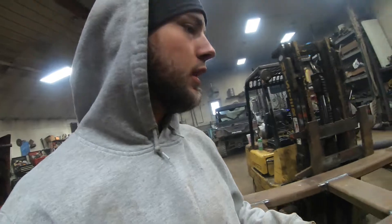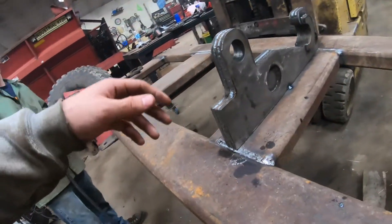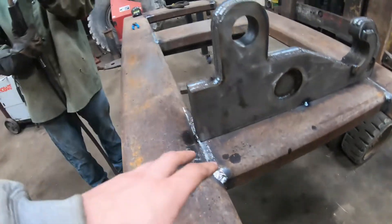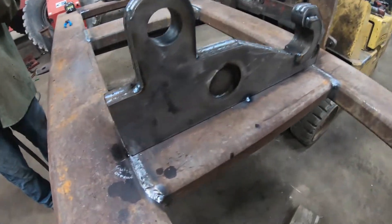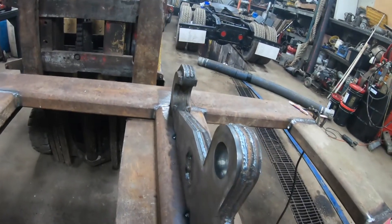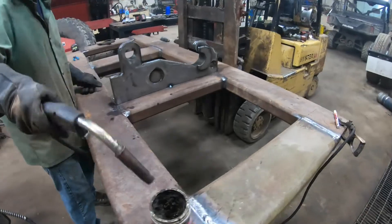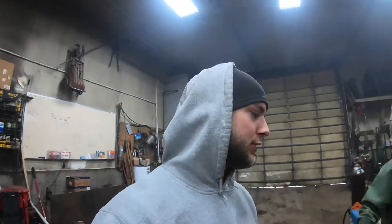All right, so we got the first mounting bracket - is that the right term for this? I think so, something like that. Anyways, it's mounted on. That's what it's like. We got her off just where she needs to be. So Jeremy's going to try to weld with this welder. He seems - they seem not to get along very well.